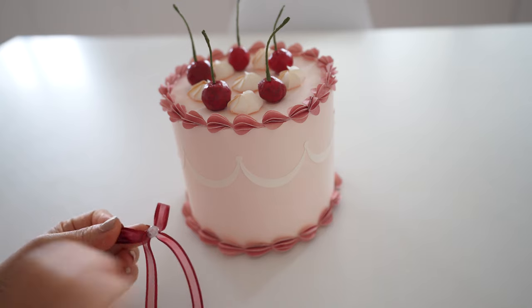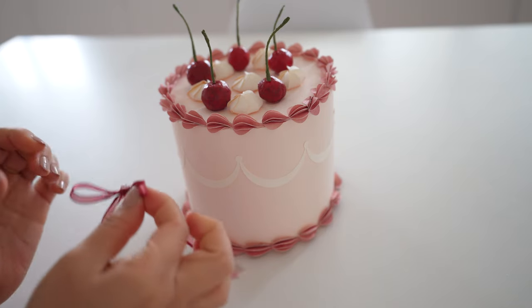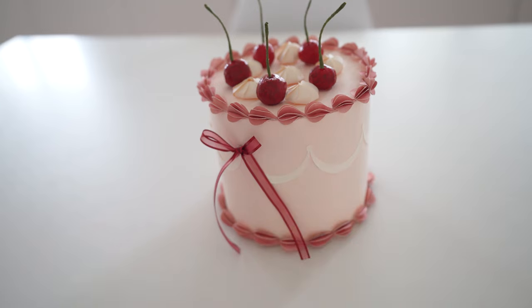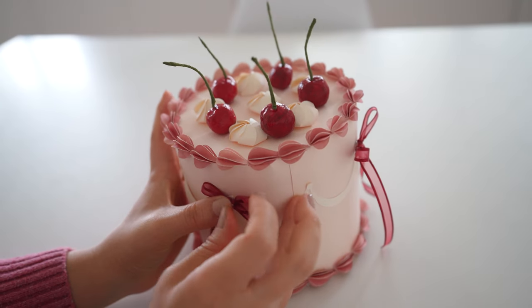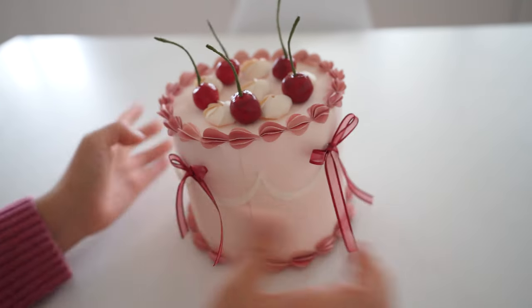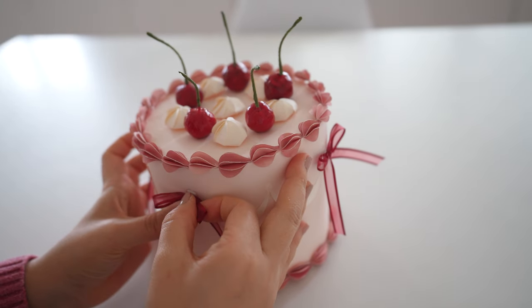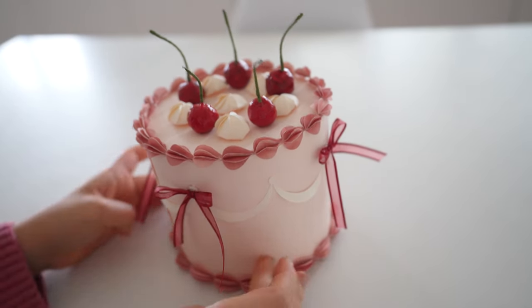Next I tied a bow with red ribbon and glued that to every other scallop tip. You could choose any color ribbon. If you have any areas you want to cover or distract from, you can cover them up with ribbon — I did have some messy glued areas and you can't even tell after the ribbons are added.